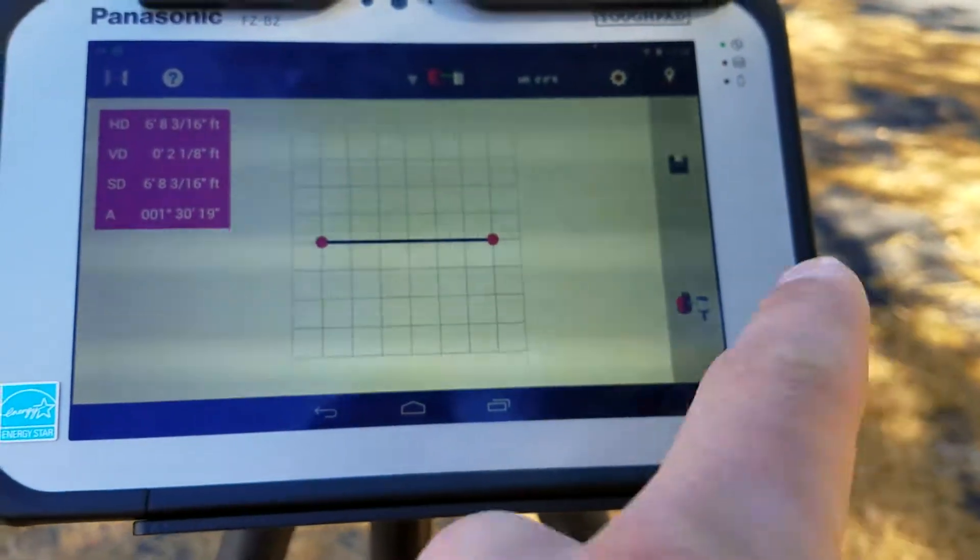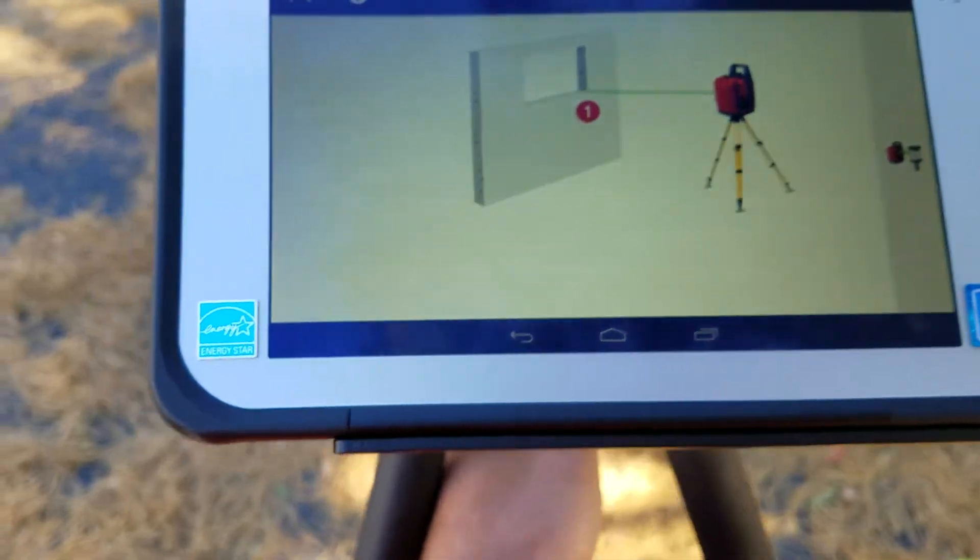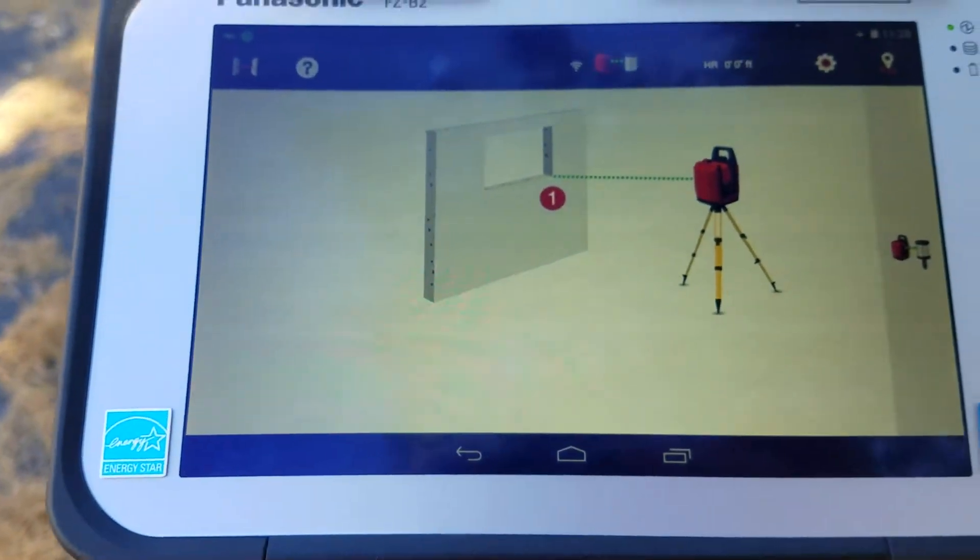I could save that to a report, or I can go ahead and start measuring again. When I press that 'Measure Again' button, it takes me right back to the screen to restart.